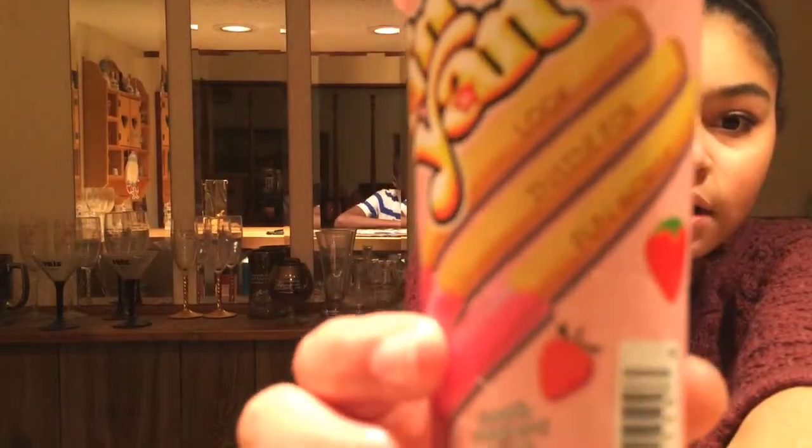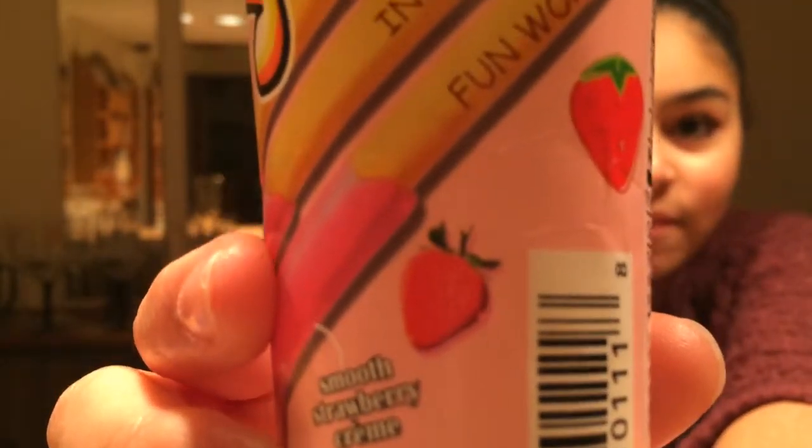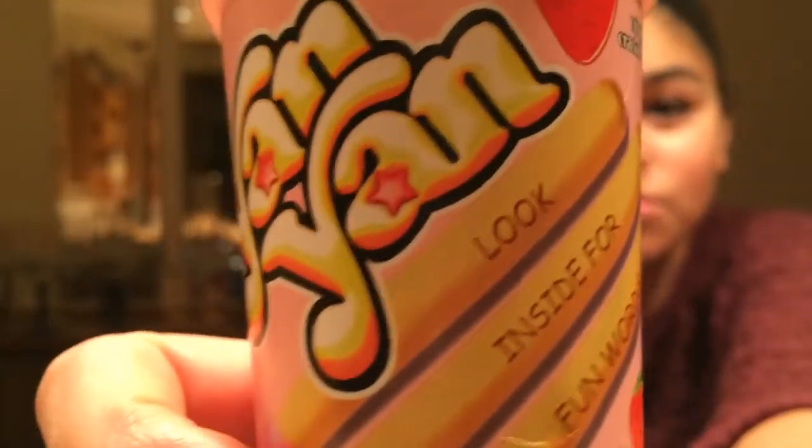Alright, so there's words on it. Are you going to click it so they can see the words? Click the thing where the words are. That's the most common stuff ever. Strawberry Smooth Cream is what it's called. And this is words on the sticks, which is really cool. Look inside, fun words. And it's Meiji Yan Yan. And it looks good.